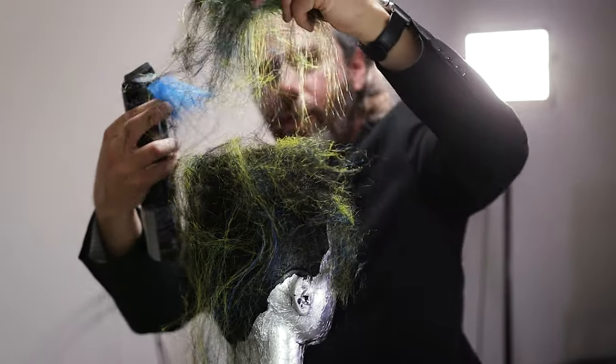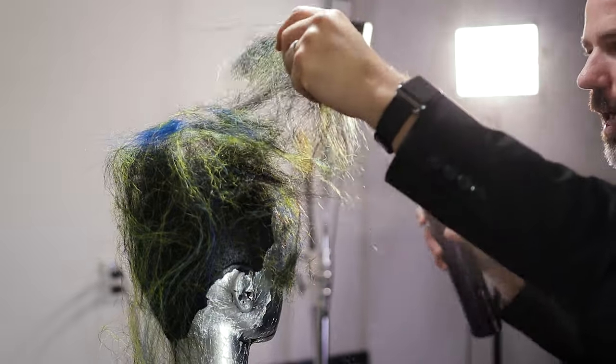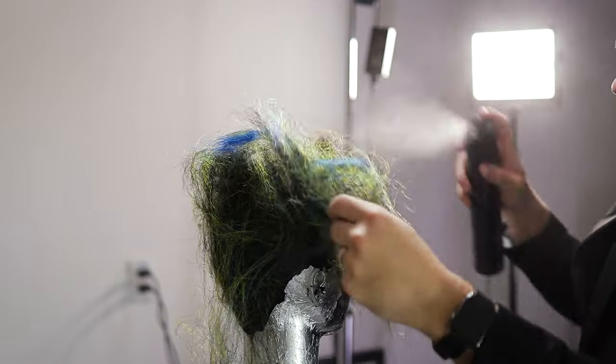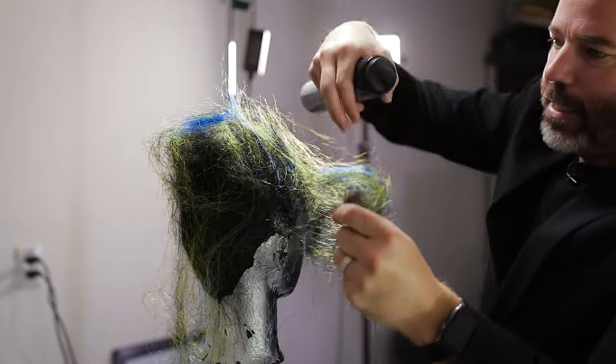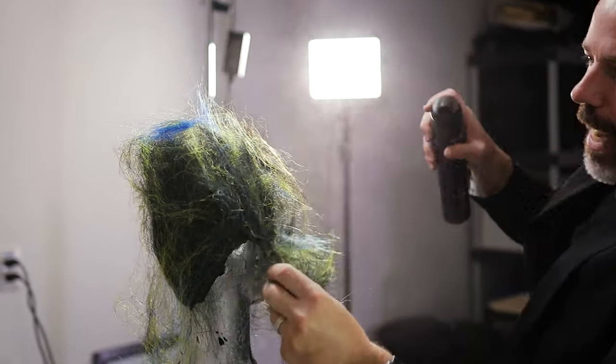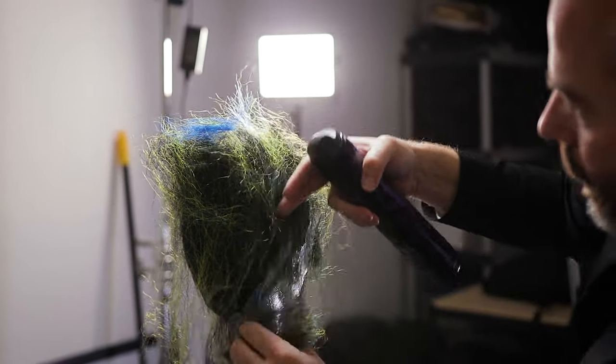This is something that you want to stand back on. As you start to do something like this, you want to start to see the shape because it's really all about balance. You're starting to balance this out while building this shape into itself.